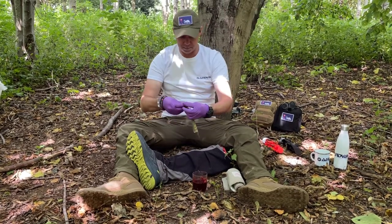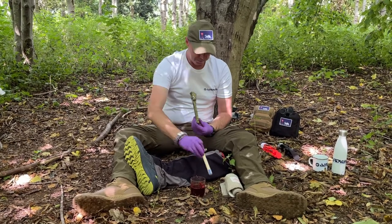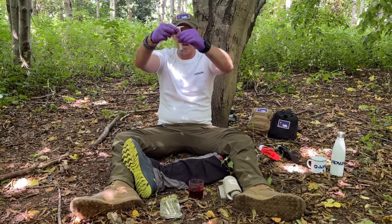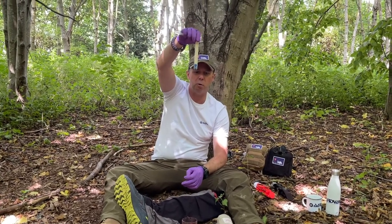Tear off there. We've got that part there, we've got that part there, we've got the blue cap. Notice there — that's where the granules are.